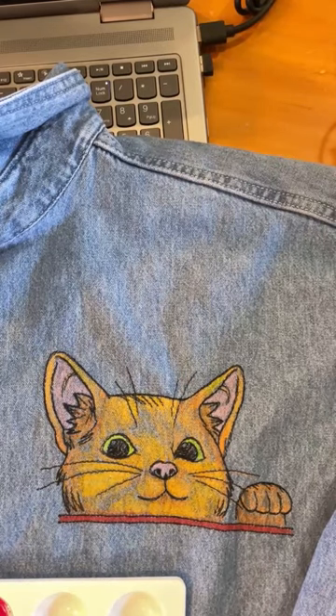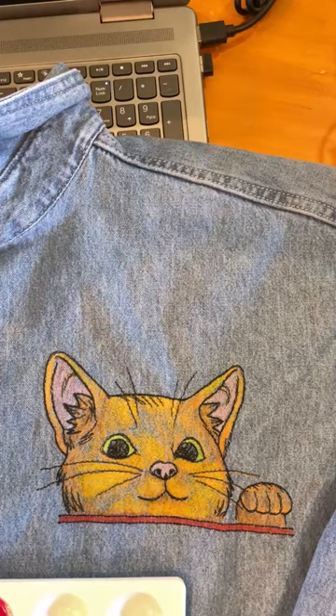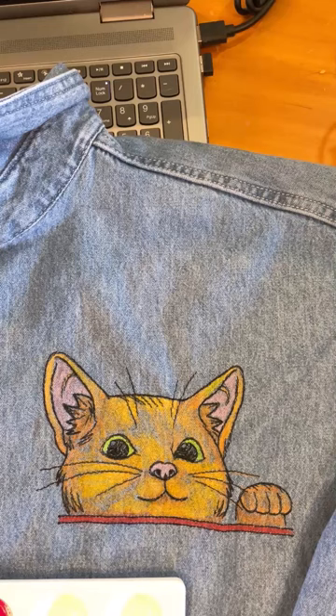I'm just going to cut to the chase here. I'm on their website right now and I want to read you what they say. It says: for permanent fabric use, mix one part unicorn spit with one to twenty parts fabric medium. Apply. Allow to cure following the fabric medium manufacturer's directions before use. Apply a second coat of untreated fabric medium for high traffic surfaces such as upholstered fabric.